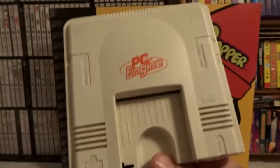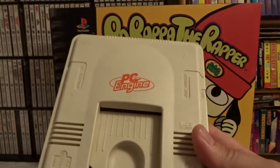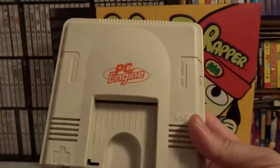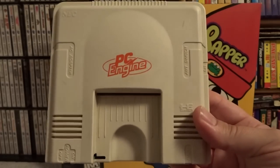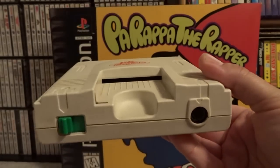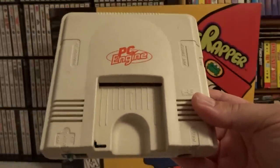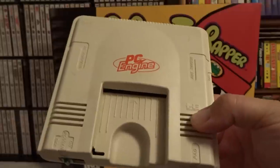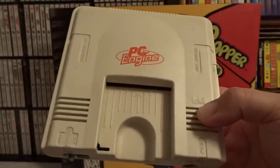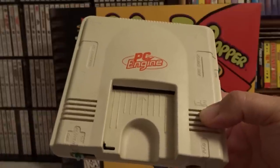There are newer versions of the PC Engine, such as the Core Graphics 2, which I believe added AV cable compatibility more out of the box. However, they don't have the classic white appearance of the original, so this is my favorite system to own of the PC Engine variants. Hopefully you liked this overview of my collection and a little bit about the PC Engine itself. Please take a moment to like, comment, subscribe — let me know what you think. Have a great day or night wherever you are — I'll talk to you all soon.